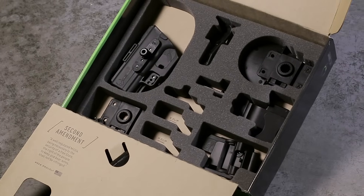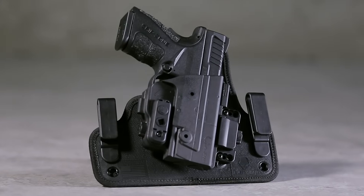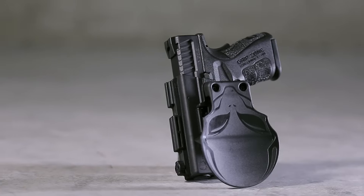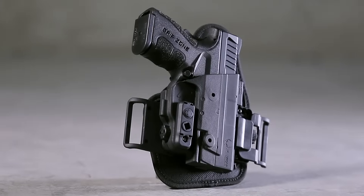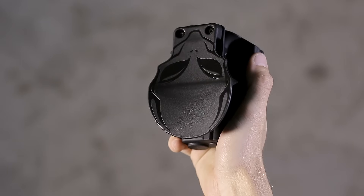The starter kit includes everything you need to carry classic IWB, appendix, and OWB using a paddle or slide. It even includes a holster mount for easy shifting at no additional charge.